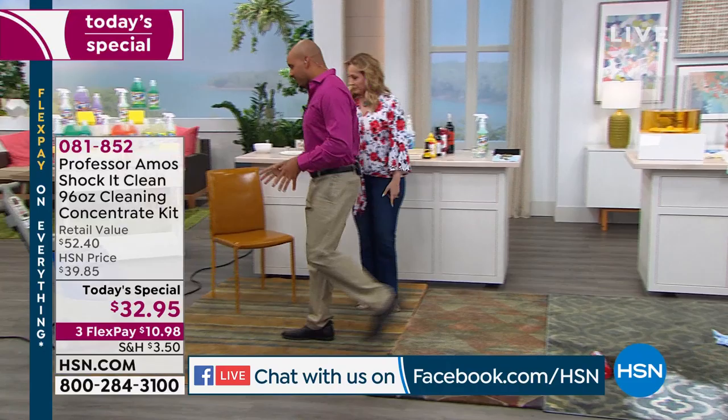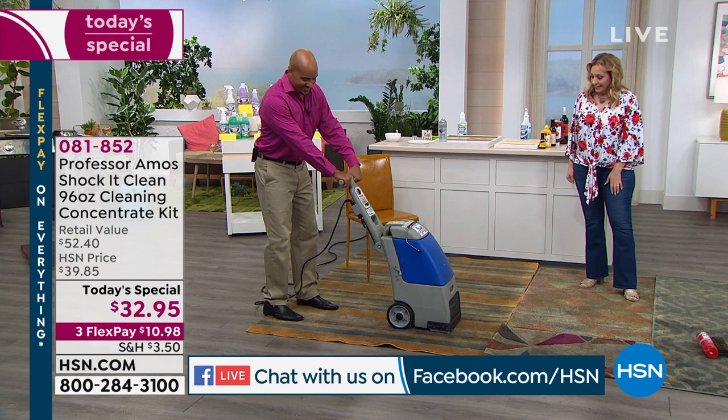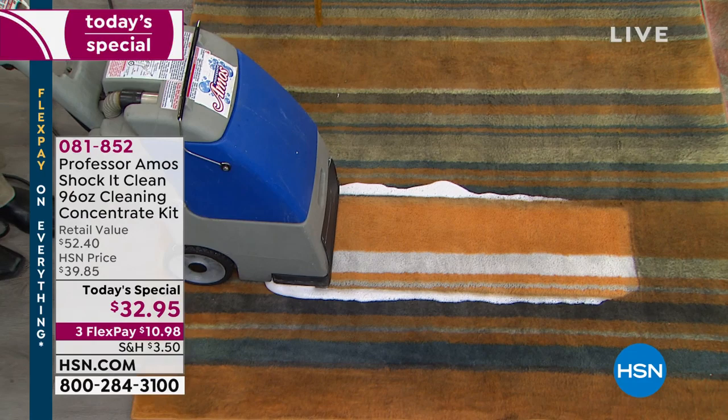Some applications do require a machine. I've got a quarter cup of cleaner into a gallon of water. Watch these results in the carpet right before your very eyes. That's what color that carpet was supposed to be. If you're thinking, 'I hope it works as easy at home as it does on TV,' go to HSN.com and read the reviews of the customers.